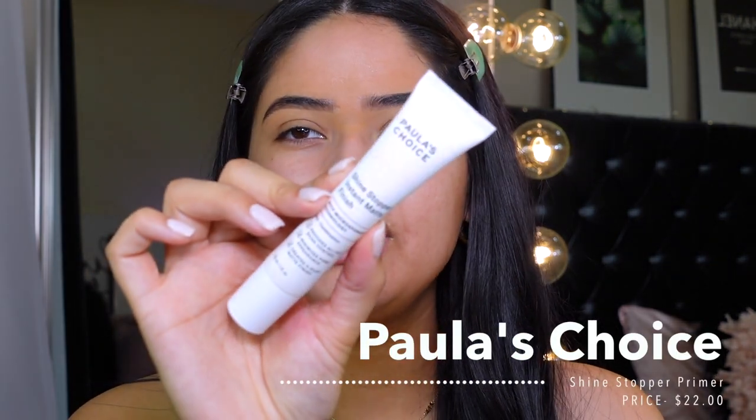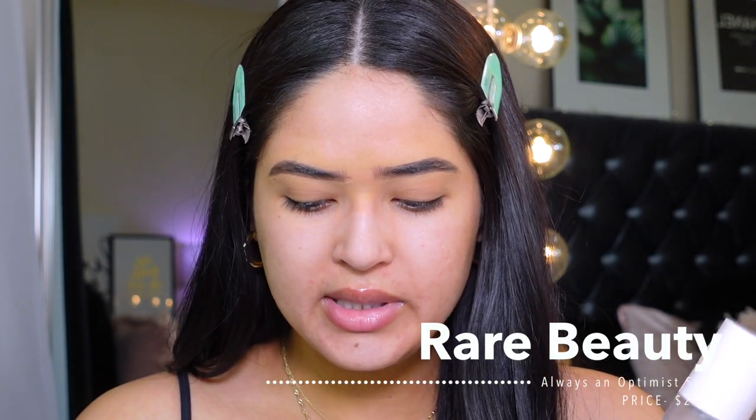I'm gonna go ahead and add my Paula's Choice Shine Stopper Instant Matte Finish — it's amazing if you have oily skin and pores. I am oily skin for those who are new here, so I need a mattifying primer. She did come out with an illuminating primer, but I do not like illuminating primers. I also bought the mist — the Always an Optimist 4-in-1 Mist. By the way, I bought the Milk Hydro Grip primer for the setting spray, but it's actually a really dewy primer — this one retails for $24.